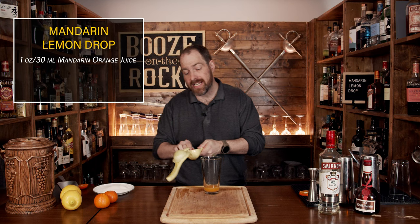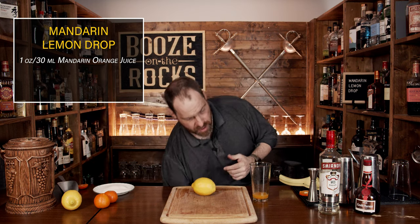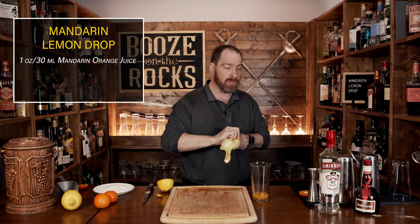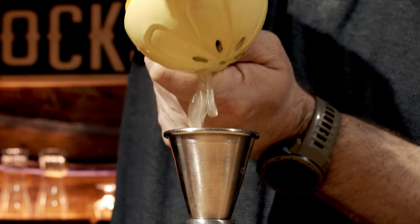After you've done that, we need a little bit of lemon juice — because what's a lemon drop variation without a little bit of lemon juice? Grab your knife and just cut the end off to make it easier to squeeze, then cut it in half. We need three quarters of an ounce or 22 and a half mils, so just squeeze it, measure it, and pour it into the glass.